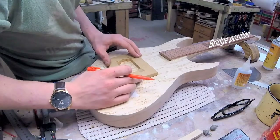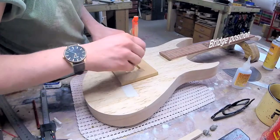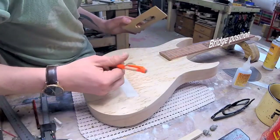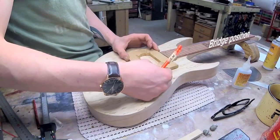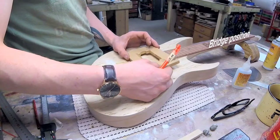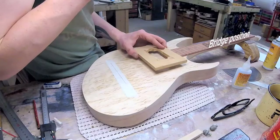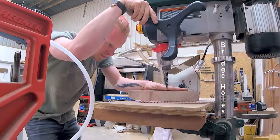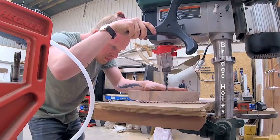Now I also need to figure out where my pickups will end up. The bridge pickup is far enough from the bridge so that I can still adjust it. The neck pickup gives me a little bit of an issue because of the fretboard — I want to have it as close to the end of the fretboard as possible, so I'll figure out a way to do that later on.